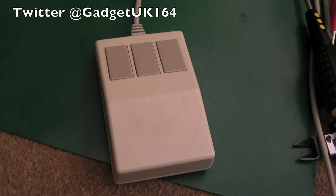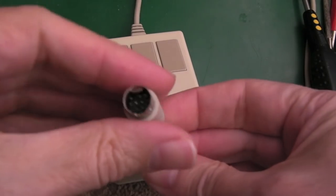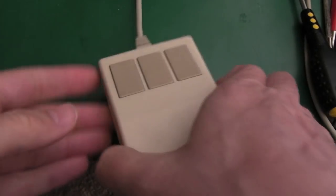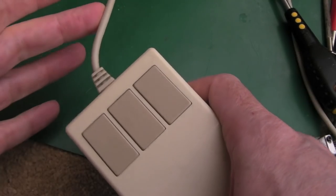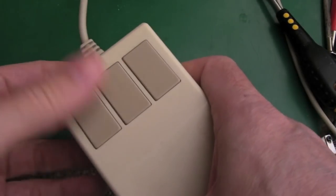Hi, it's Gadget UK here again. This time we're looking at an Archimedes mouse - one of these with a little mini 9-pin DIN connector. The DIN is okay, this part of the cable is okay. The problem is you've got to hold the cable like that and then it works. As soon as you let it go, nothing works - none of the buttons, none of the movement.